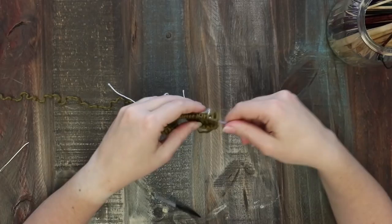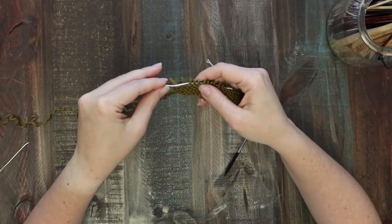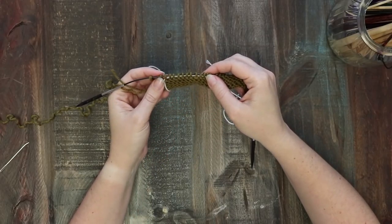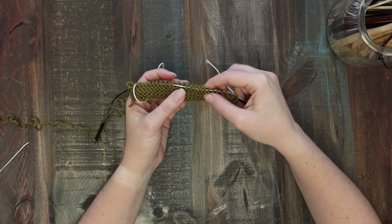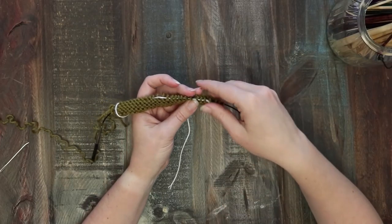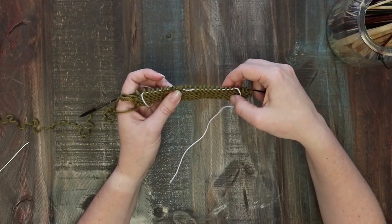Let me show you what this looks like on the wrong side. You've got 10 stitches here, then you skipped two, and then 10 stitches here. That's going to get repeated across the whole square for the designated number of repeats in the pattern.